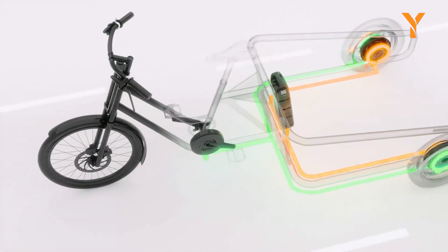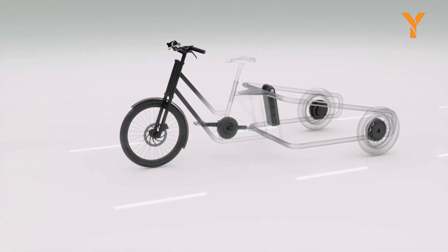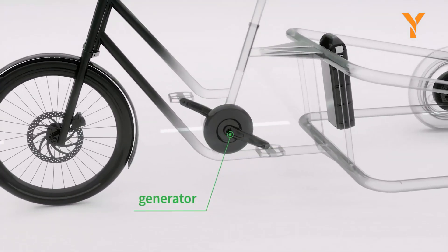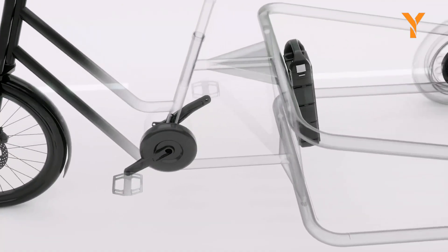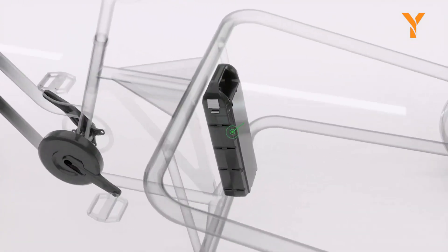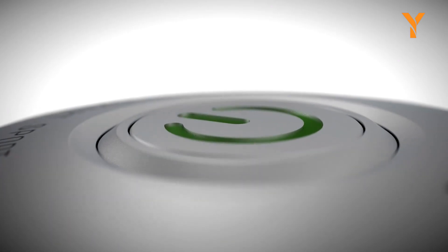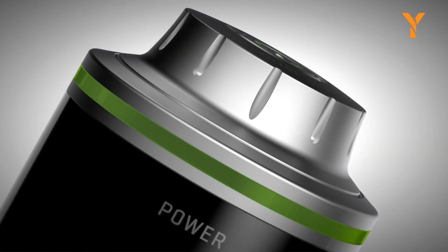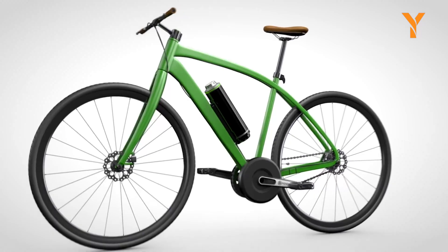When you venture off-road, the motor's power paired with its torque allows for effortless climbs uphill, delivering an exciting riding experience. The lightweight drive unit is easy to install on most bicycles and is complemented by a user-friendly display that provides essential information such as speed, battery charge level, and distance traveled, firmly establishing its reputation as one of the leading electric bicycle conversion kits available on the market.